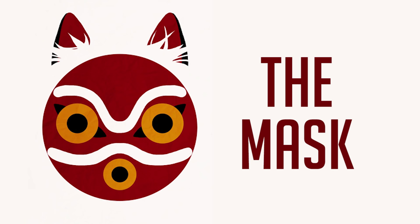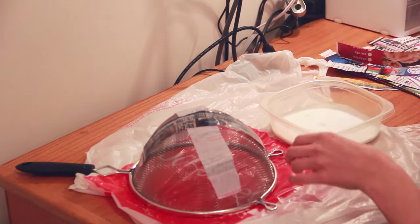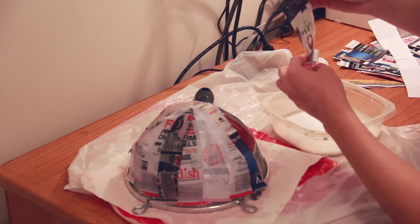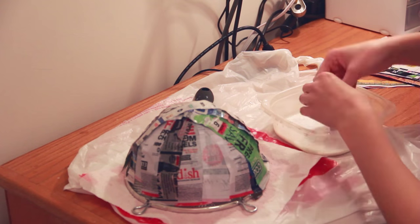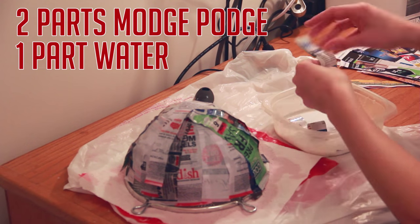Step 3: gather supplies and start your project. I started with the mask because it was definitely the most complicated. I relied heavily on tutorials from Ruby Rocks TV, which I'm going to link, because she does a great cosplay of San and that's kind of the base at which I started. For the mask, I started with a cheap strainer from Walmart and used Mod Podge to paper mache strips of newspaper around it to make the base. Things I learned: you need more Mod Podge than you realize — two parts Mod Podge, one part water makes much more sense.